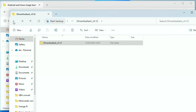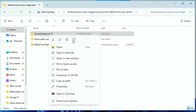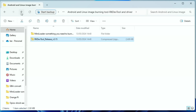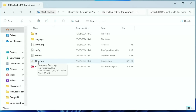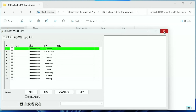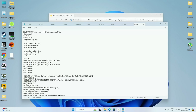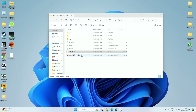We can delete that now. Let's also extract the RKDevTool — copy and paste it into the folder, then delete the zip file. If we double-click RKDevTool and open it, it'll run in the wrong language for me. So I need to go into the config file and change the language setting from 1 to 2 and save that.